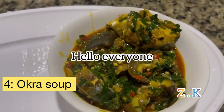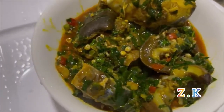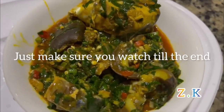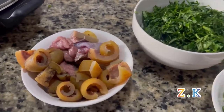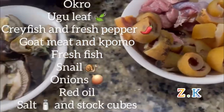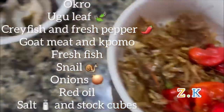Hello everyone, you're welcome to my YouTube channel — please like, comment, and subscribe if you're a newcomer. This is my oku soup — I'm going to show you how I made this sweet delicious oku soup. These are all the ingredients: the oku leaf, my goat meat and omo, snail, ice fish, crayfish, fresh pepper, salt, and stock cubes.